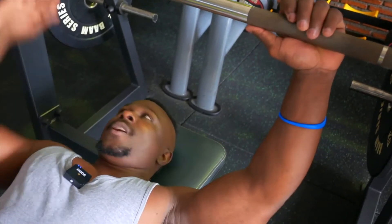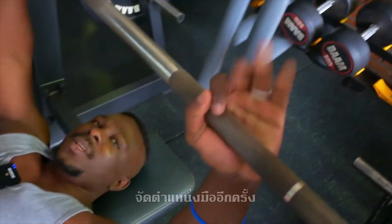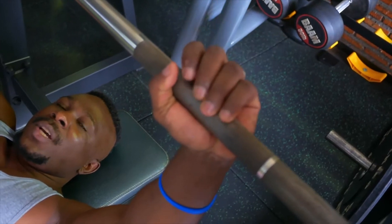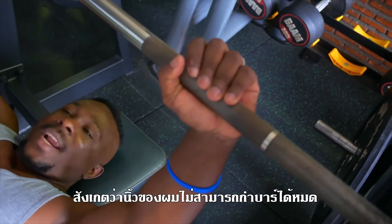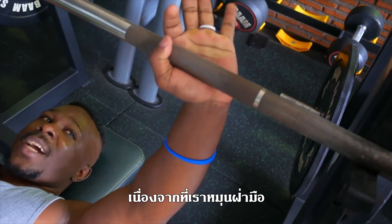Once I do that — here and here — I wrap my thumb around and then turn my palm to that side so that the bar is on my forearm. From there I can close my fingers. You can see my fingers cannot go all the way because I've turned my palm out.